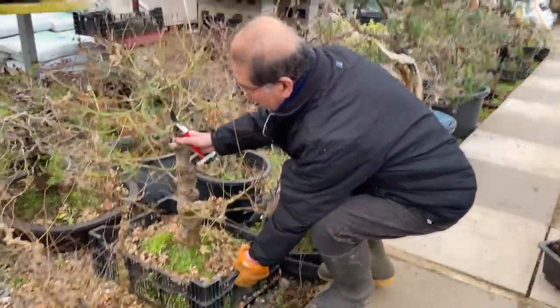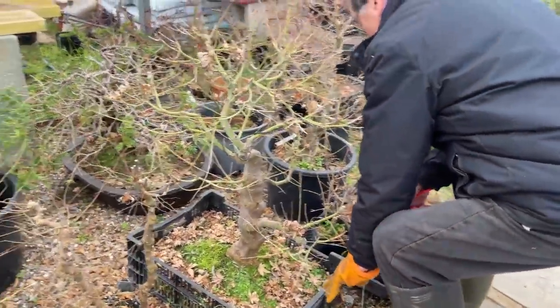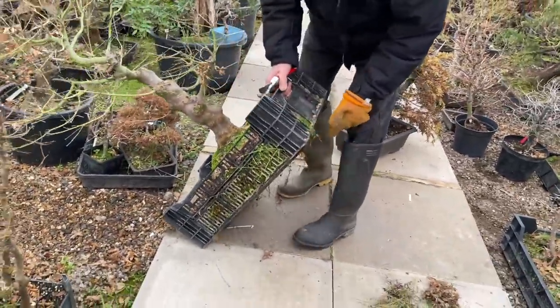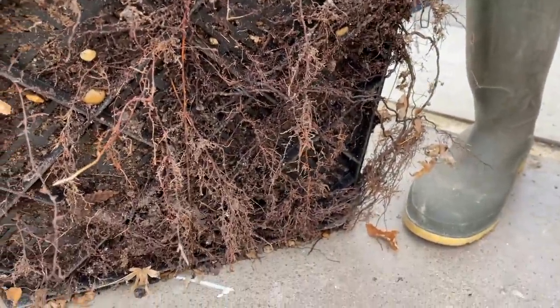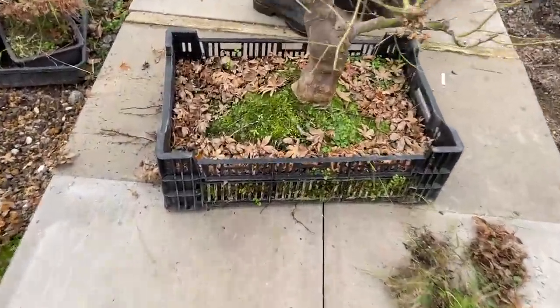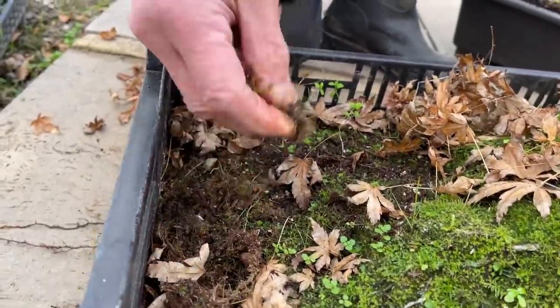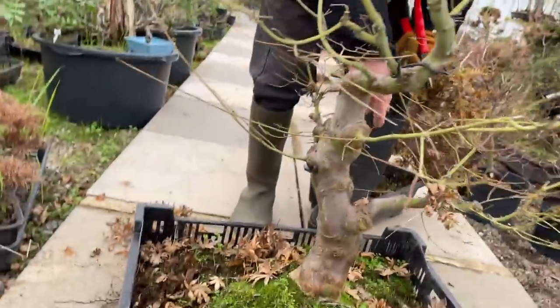Now this is another case in point. These trees — look at this — growing in moss, and the roots have come right through the gravel. Peter Chan's moss trick! Look at the roots coming through — they are so vigorous because I'm growing this tree in sphagnum moss. I've done it deliberately to get more growth. It's all sphagnum moss — I've not used soil. Growing in moss creates a more vigorous, stronger tree.